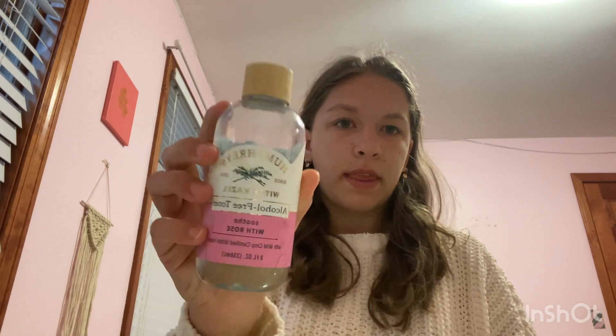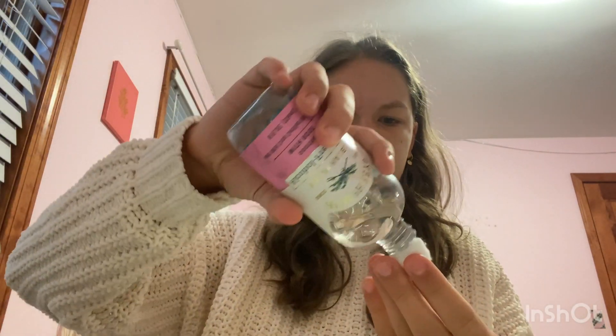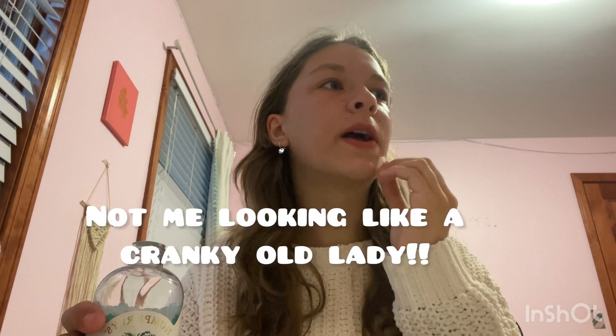Hey guys, it's the next morning! It's really early because I have to take my sister to school with my mom. I'm really tired, so I'm just going to do my skincare for y'all. I use the Humphrey's Witch Hazel Alcohol-Free Toner — I always breathe heavy in the morning. Just put it onto a cotton ball and apply it all over your face.